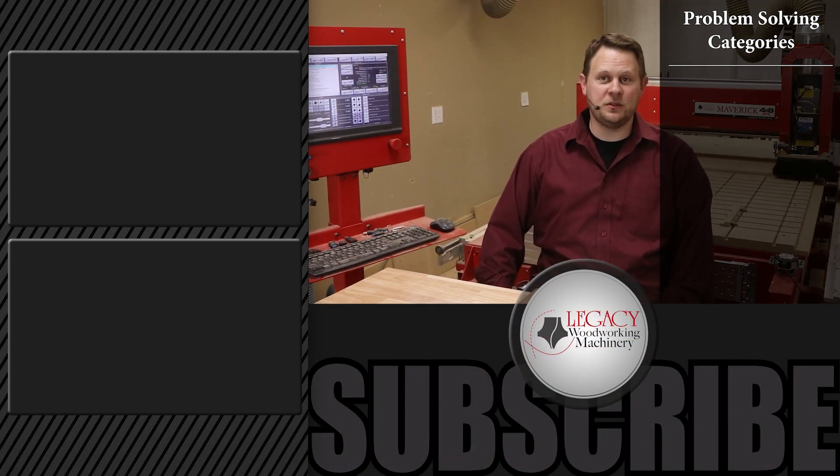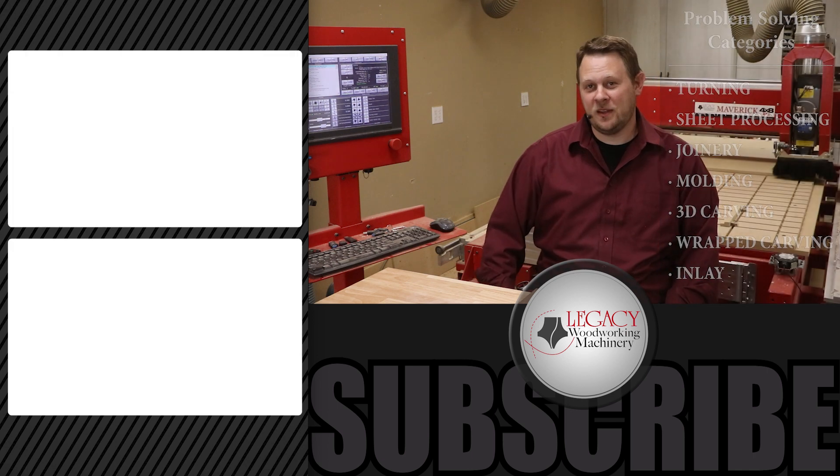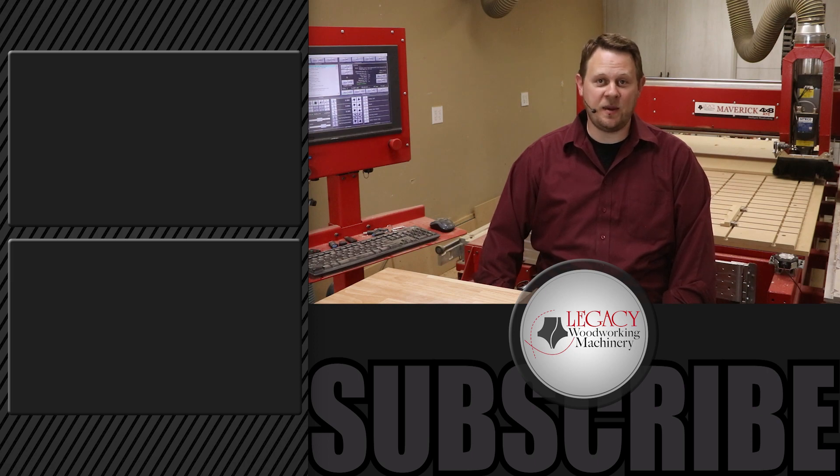To watch more problem-solving videos that focus on turning, sheet processing, joinery, molding, 3D carving, wrapped carving, inlay, and more, click right over there. Press the like, subscribe, and bell icon to receive notifications when new videos are released. As always, thanks for watching. And remember, Legacy solves more woodworking problems than any other CNC manufacturer in the industry.